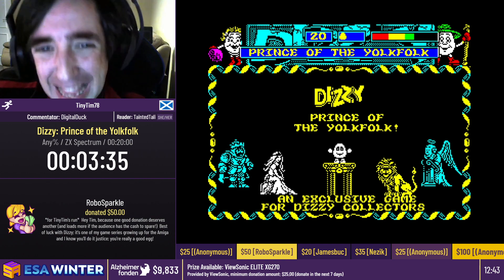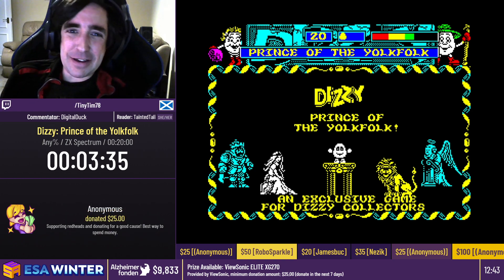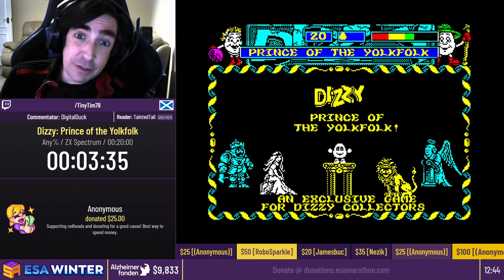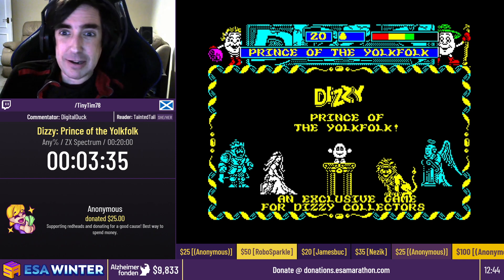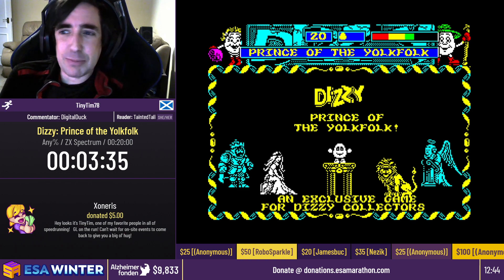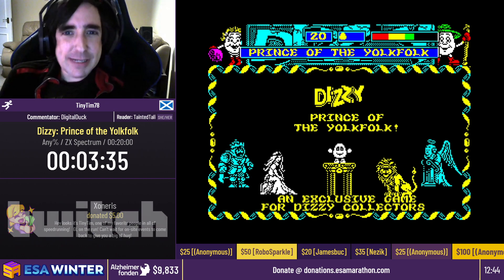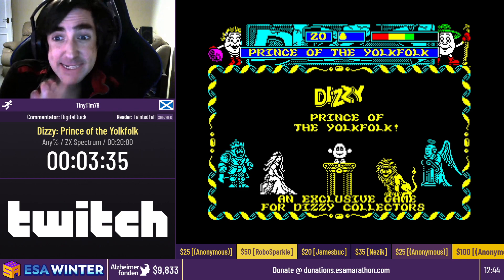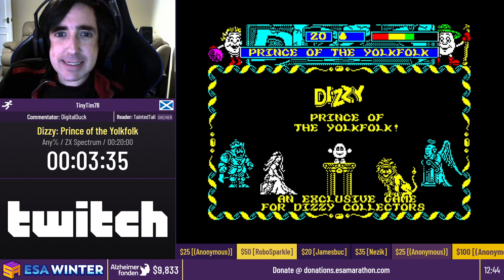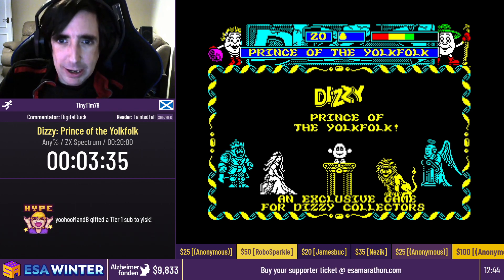Thank you so much, Tali. Hello there, folks. My name is TinyTim78. I'm going to be doing Dizzy Prince of the Yolk Folk for you today. I hope you enjoy it, it's going to be absolutely fantastic. Thank you so much for those very generous donations, everyone. It really is appreciated. It's an amazing cause, so if you can spare a little bit just to put towards Alzheimer Fonden, that would be absolutely fantastic. With me I have the one and only Digital Duck. Who is going to be helping me today. So we're going to get started straight away. I will give you a little bit of background as we're going through here. I'm ready on time. In three, two, one, go.